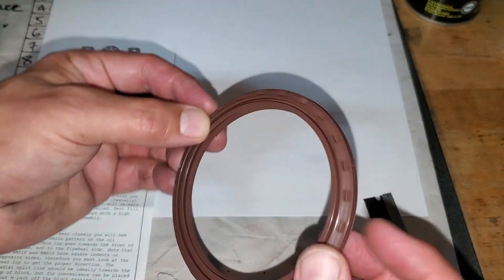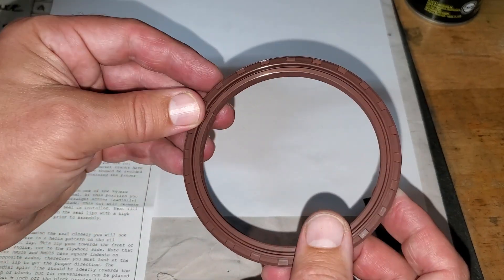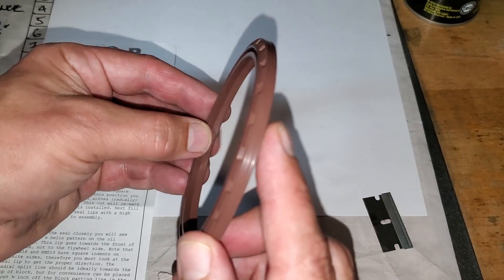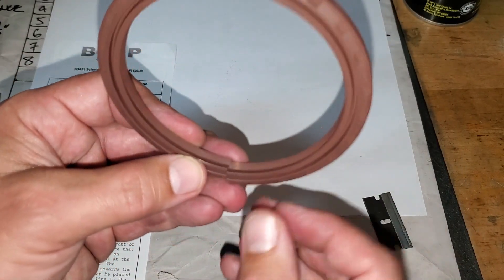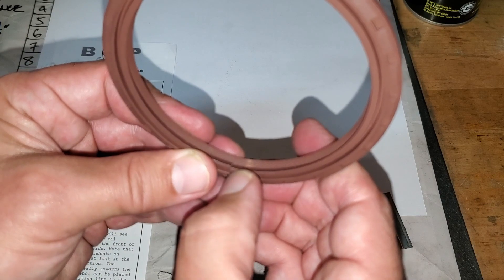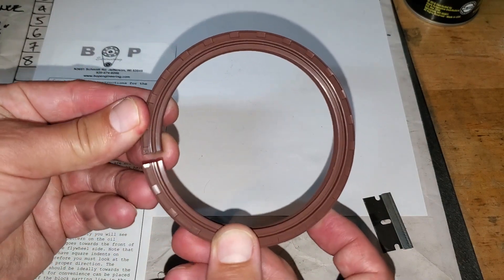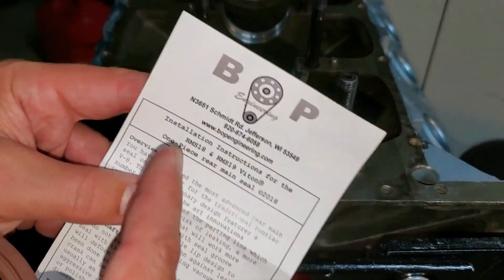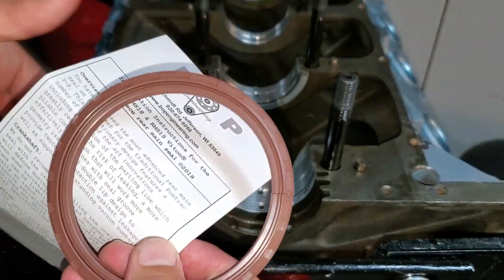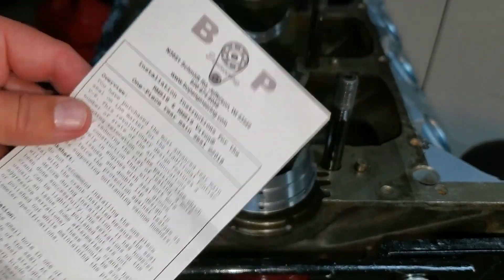I recommend test fitting this in the bearing cap, especially if you don't know the history of your engine — if it's been line honed or anything — because you can have different elevation changes in your bearing caps. We're going to test fit it in the bearing cap to see, when we fully torque it down, if anything interferes. If it's really swollen we might have to shave it a bit. This is made by BOP, so you can get it from BOP or Butler Performance at the same price — I'll leave a link below.